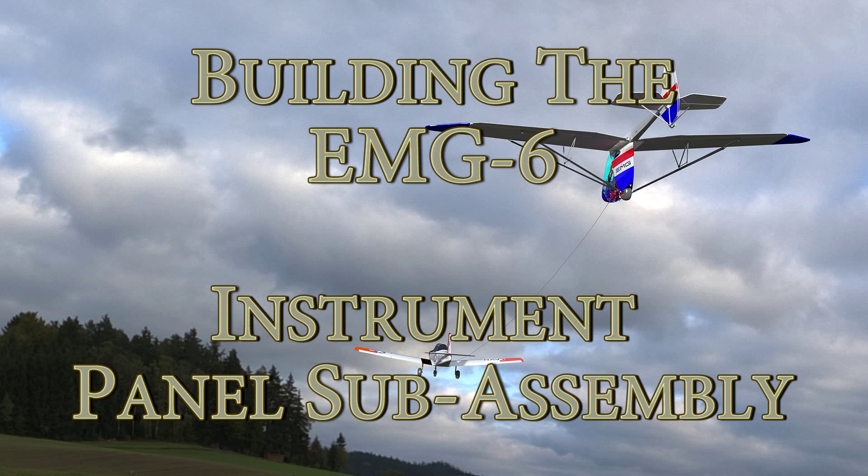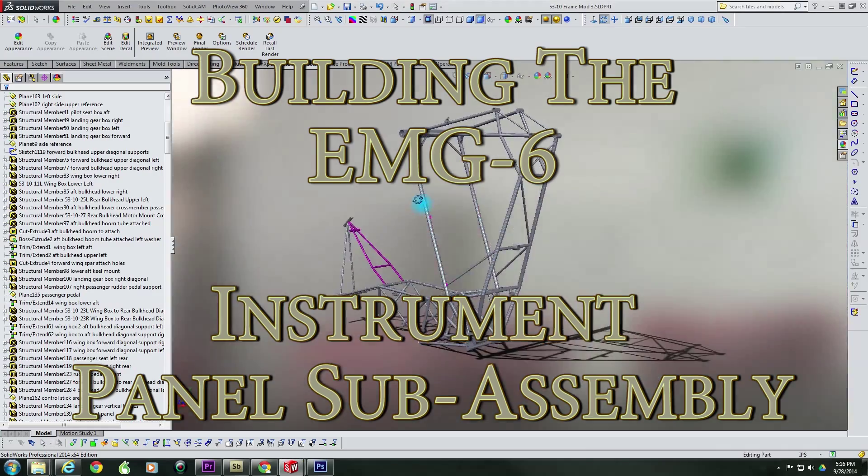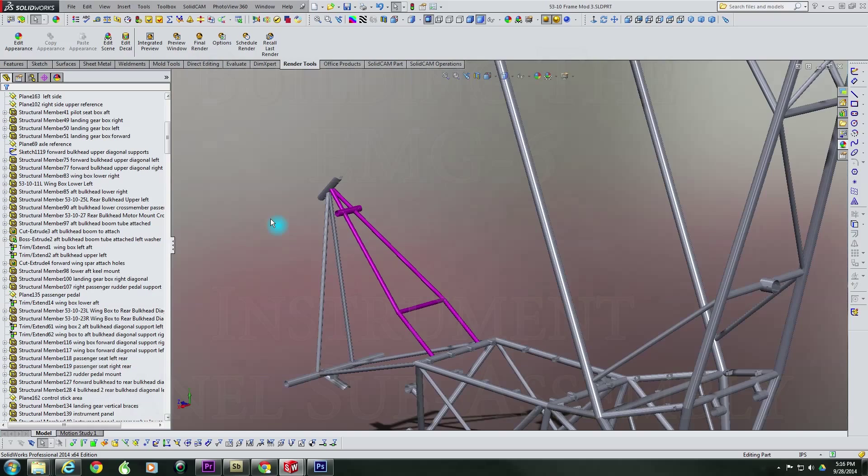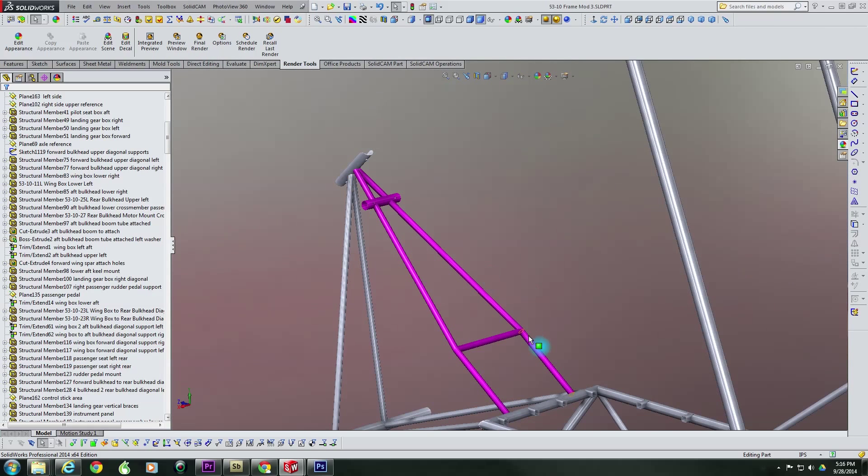Welcome back to another episode of Building the EMG-6. In this episode, we're going to take a look at the construction of the instrument panel sub-assembly. We have on the screen here the basic tubes that make up the sub-assembly that will be welded into the frame at a later point in time.